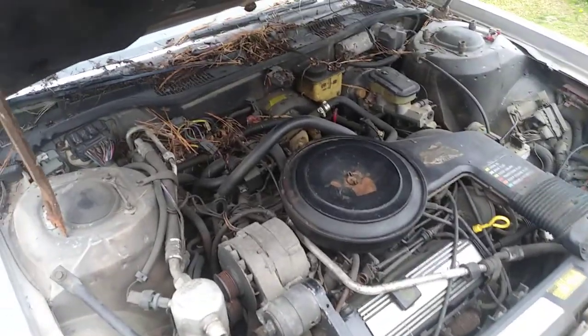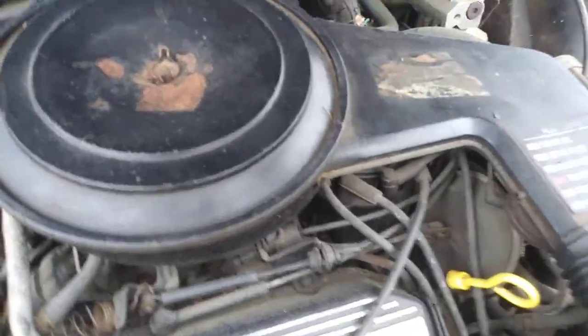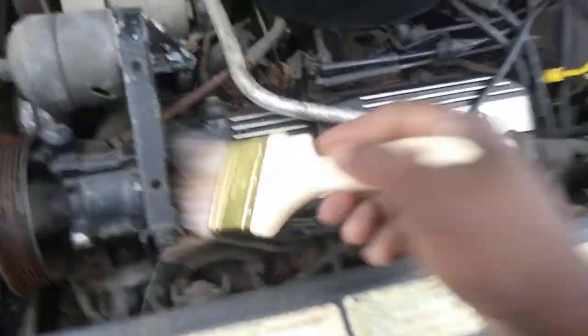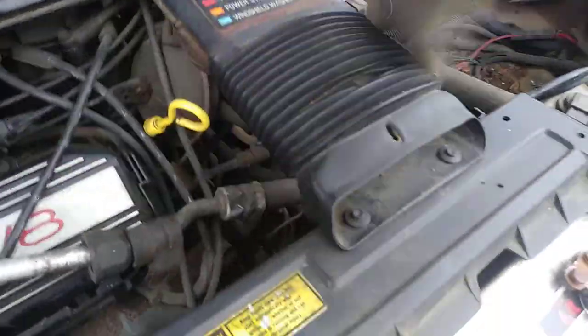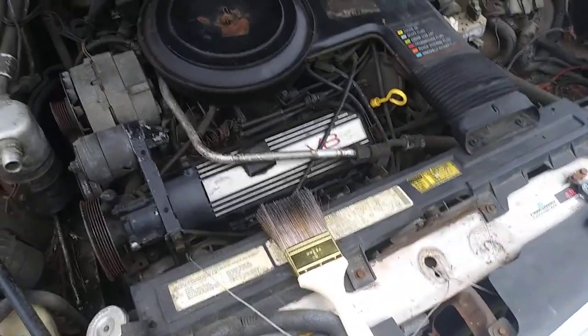I just want to show you guys one of the best brushes to use for cleaning around the engine compartment — right there, a dollar tree paintbrush, works wonders. Pretty much you can get a lot of areas, brush away like that. You can get down between cracks and stuff that you can't get with a rag, as you can see. Get your brush and kind of detail all that stuff away. All between the air ducts here — great tips man, hit you guys on the next one, peace.